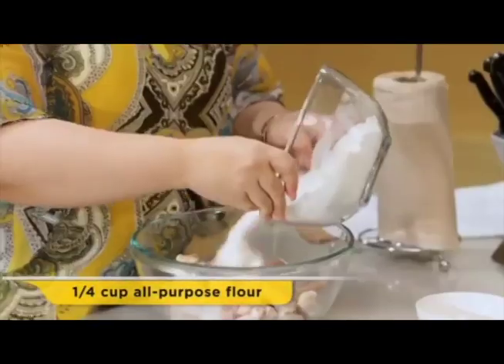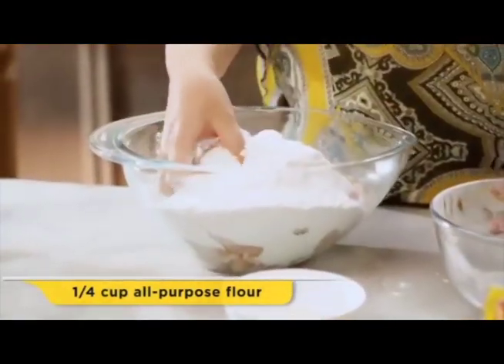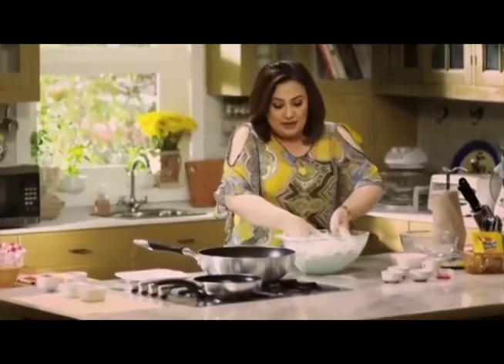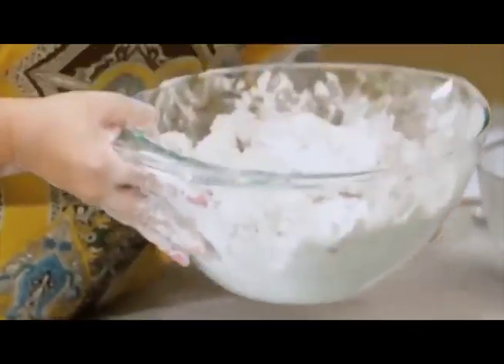We're going to pour in about four cups of flour. You really need a lot of flour, so use a liberal amount, because more flour means a more crunchy chicken. You have to set this aside for about 10 to 15 minutes, just so it sets, and then we'll fry it later.